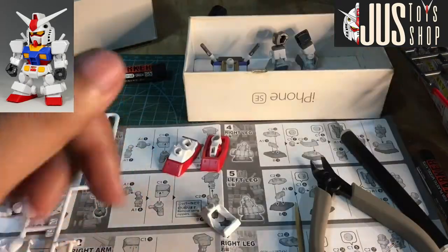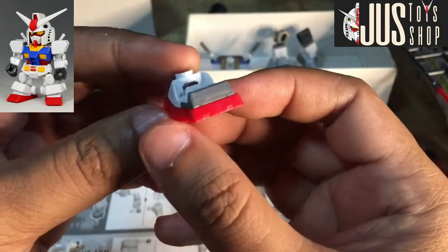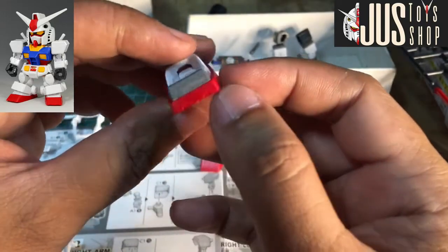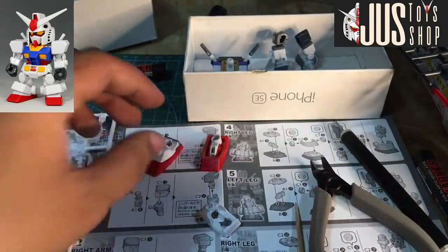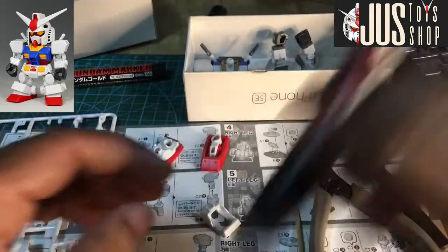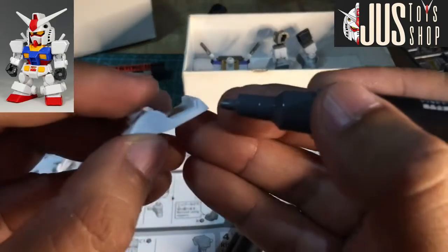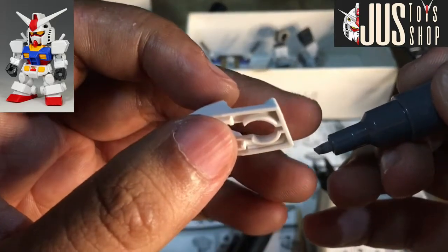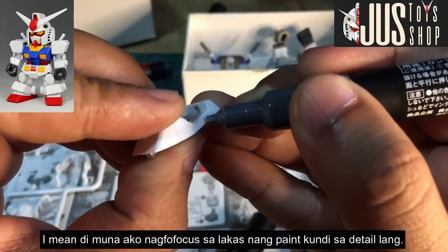Hi guys. Hayaan yung i-explain ko konti sa inyo yung ginagawa natin ngayon. Ngayon, linalagyan ko ng gray marker yung bandang likod ng kanyang sapatos dito sa bandang heels. Paano ko ginagawa — hindi ako masyado nagpo-focus sa lakas ng ink. Mas nagpo-focus ako na matamaan ko yung mga detail na hindi ako lumagpas sa linya.